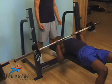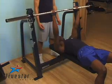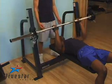So if you have short legs, it may be a better idea to keep your legs on a bench. If you have long legs, keep your feet flat on the floor.